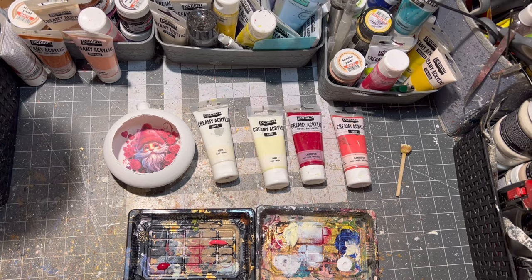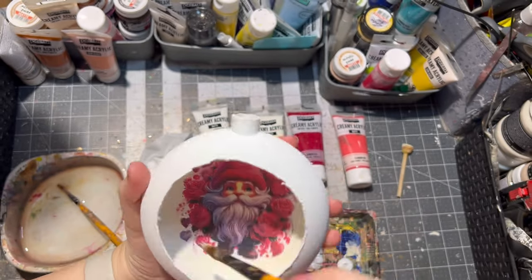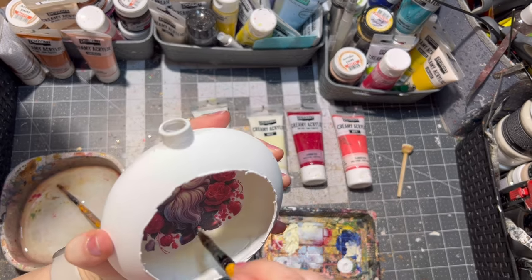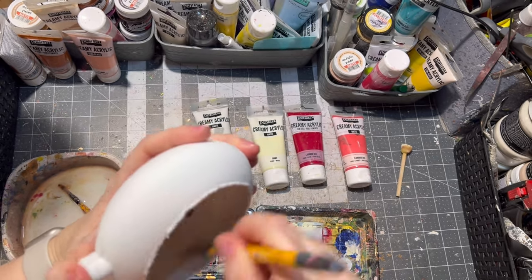After drying, it was time to paint around the image itself. I painted the inside of the ornament and the same way I painted the outside of the ornament as well, going into the rice paper itself for better blending.